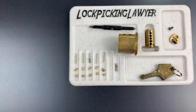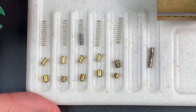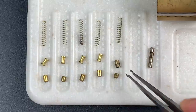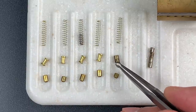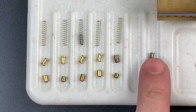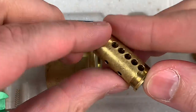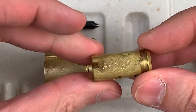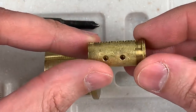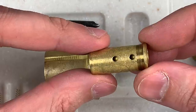Let me give you a little bit closer of a look at these. You can see all of our key pins are standard. For the driver pins, one through four are mushrooms and then a standard in slot five, probably to keep the core properly aligned. Then we have our four magnetic pins over here in the last slot. Moving over to the core — I don't see anything particularly unusual about it. The machining tolerances don't seem particularly good. But we do have those holes in the side for the magnetic pins.